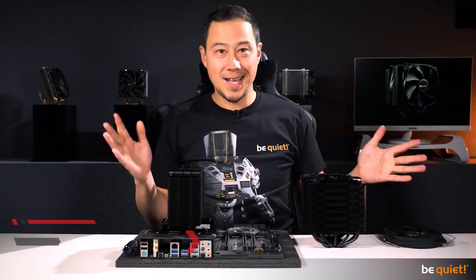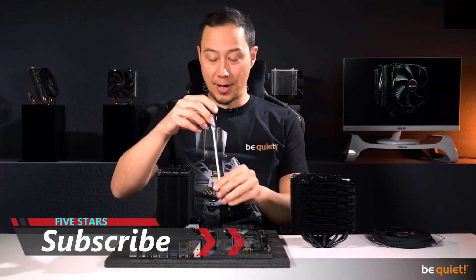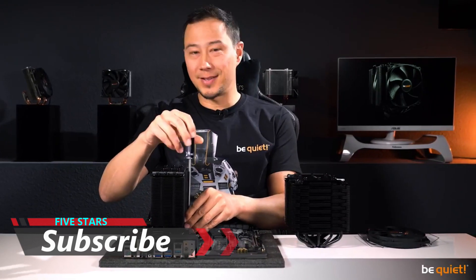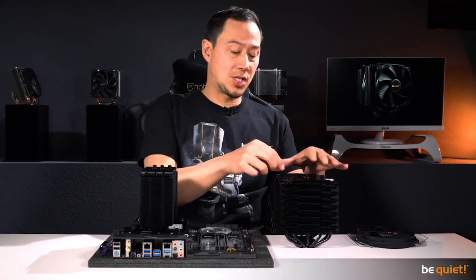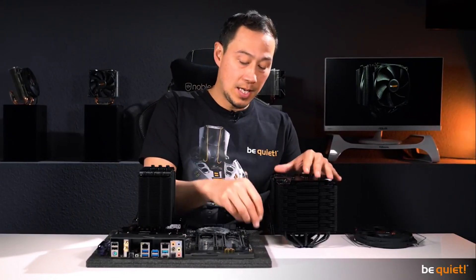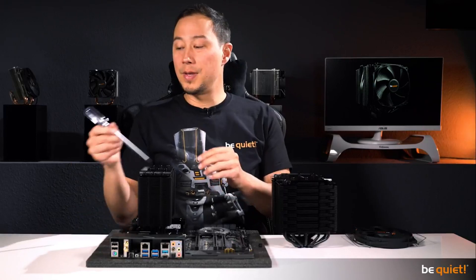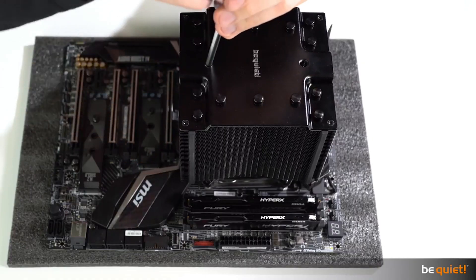Finally — some will say — yes, we have heard you. Both Dark Rock 4 and Dark Rock Pro 4 are now very easy to install from the upper side of the motherboard. The Dark Rock Pro 4 features two classy heat pipe caps for that, which you will need to unscrew in order to install the cooler using a custom-made be quiet! screwdriver included in the package.